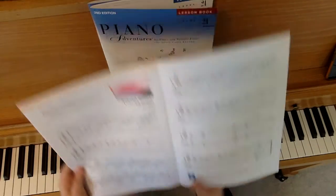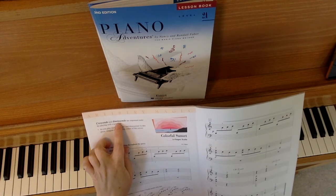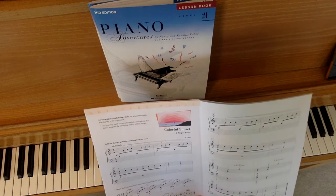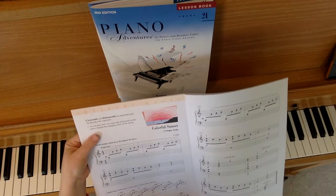The first thing I'd like you to notice is that we are introducing these two terms here, crescendo and diminuendo, and it says they are important tools for playing with expression. As you play each crescendo and diminuendo in this piece, imagine the changing colors of the sunset.